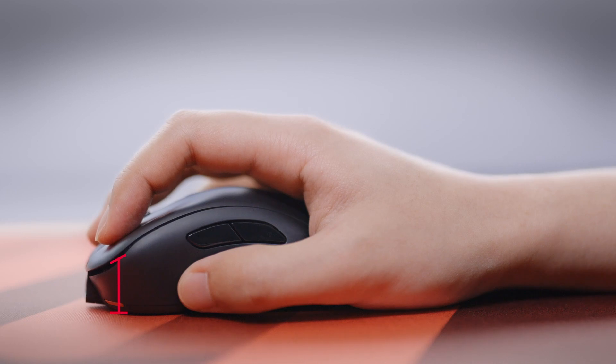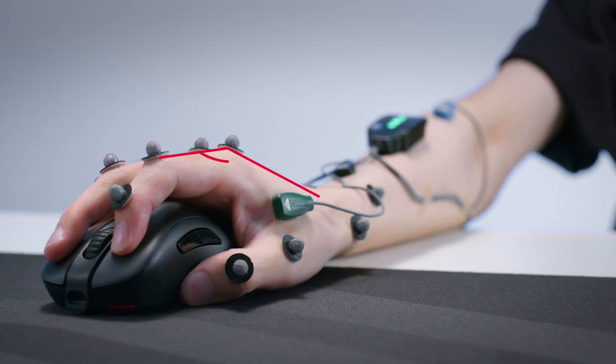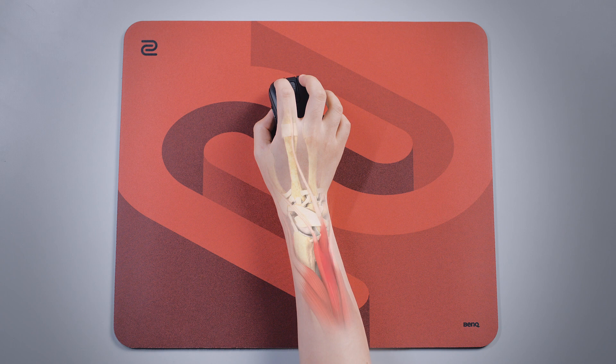The front part of the mouse is higher, creating a greater angle between the root of the index finger and the first knuckle, which saves energy over extended periods. It can also reduce fatigue in the index finger muscles.